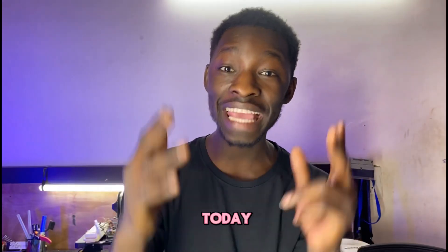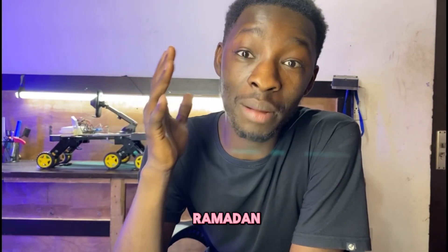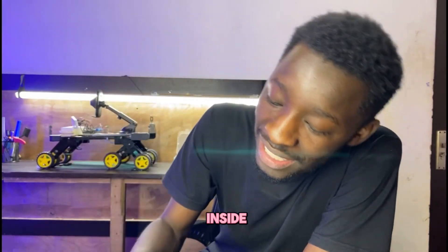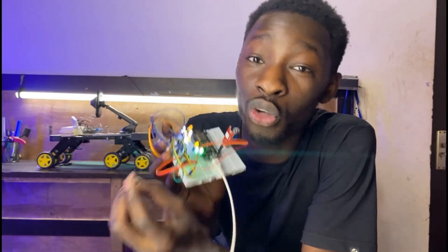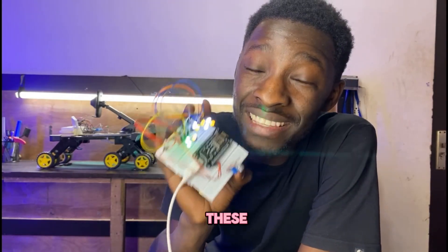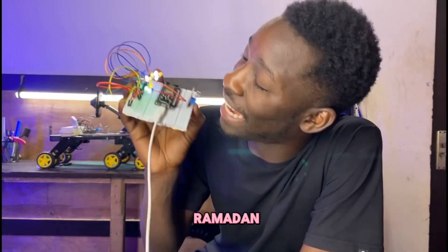Let us build some cool projects today in Ramadan. Today we are going to build a microphone to make your Ramadan fun. You can do Tadbih, Tadzikir, and other things inside Ramadan. This is the microphone — the way you are speaking is going to follow your tongue. So we build these things together today in Ramadan.